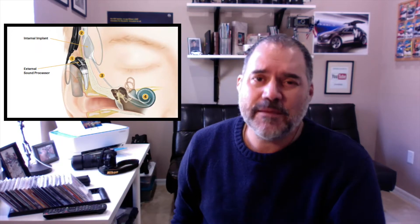Hi guys, welcome to my channel. This is my cochlear implant surgery update number 2. In this video I want to share with you how my wife is taking care of my ear — how to clean it up and keep it clean with zero infections. This process has to be done three times a day for the next two weeks.